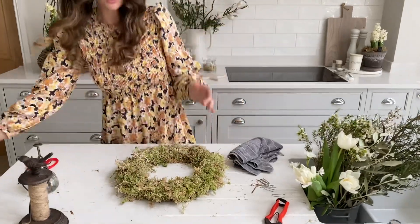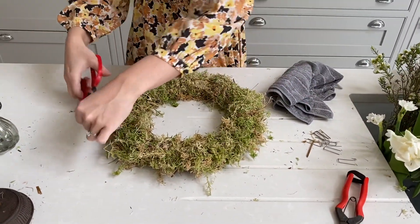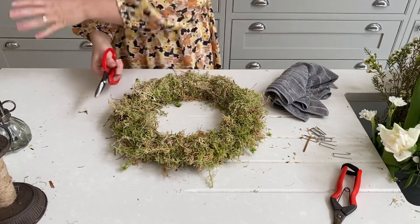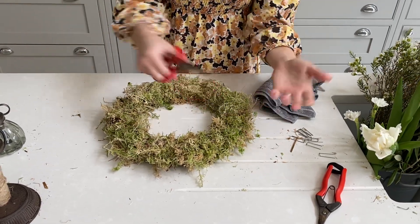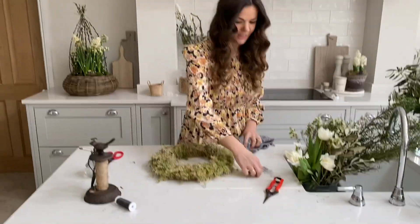At this point, just have a little look at your wreath and make sure it's all nice and even. If you've got any long bits that you really don't want on show, you can snip them off easily. I actually quite like them looking a little bit woodlandy and natural.